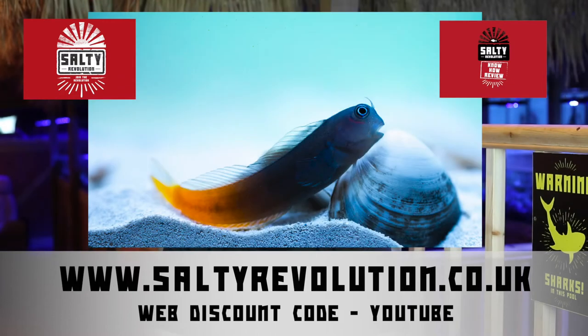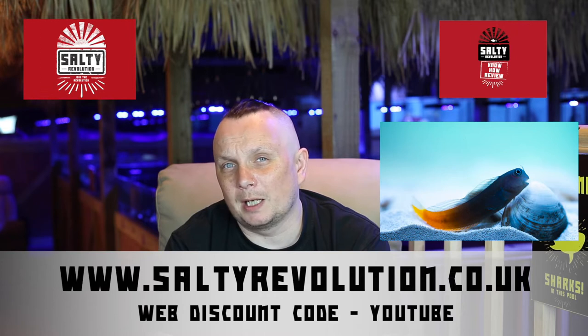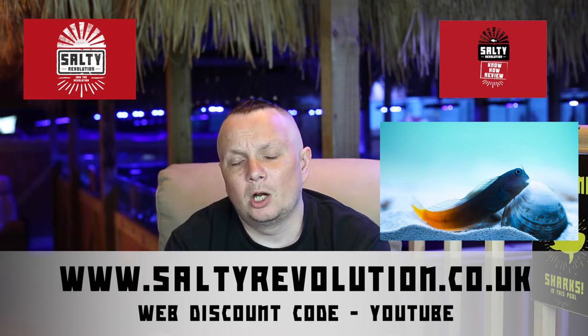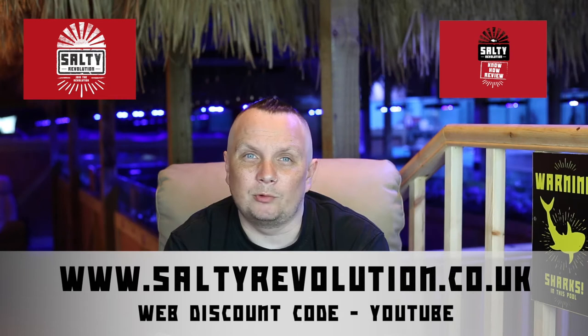Next we're going to be looking at the bicolour blenny. This is quite a popular species and you'll often see these available. They're good grazers and they don't get as large as the starry or algae blenny, which can ultimately get a little bit too big or at least a little bit too aggressive for some of the other fish. Alternatives would also be a two spot or a tail spot blenny, but for this setup a bicolour blenny works really well.